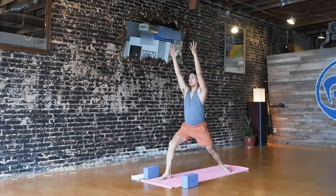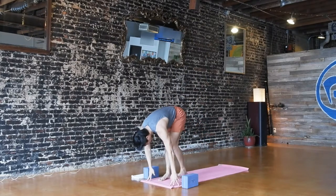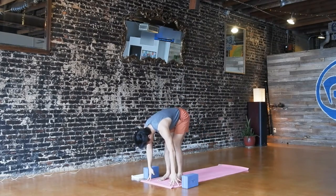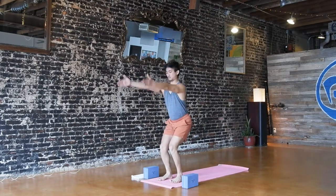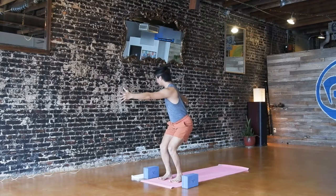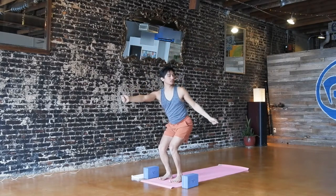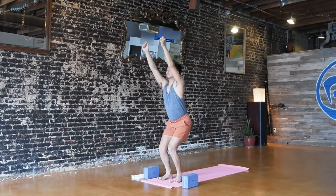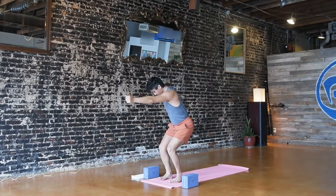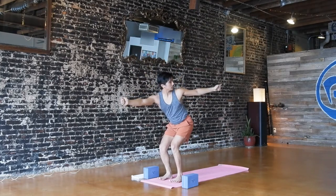Take another breath in, grow a little taller, and exhale, hands to the mat, and step up to the front into your folds. Bend your knees, reach up — chair pose. Exhale, open arm twist to the right. Palms can face out or hands can be in fists. Inhale, arms reach up. Exhale, twist to the left. One more, both sides. Inhale, arms up. Exhale, to the right. Inhale, arms up. Exhale, twist left.